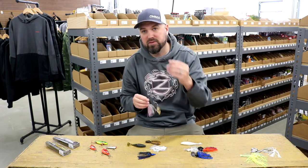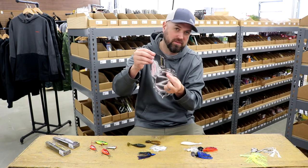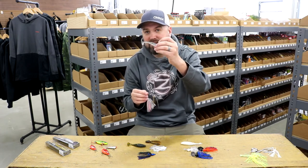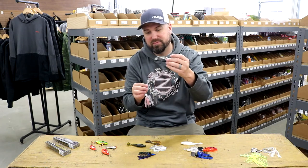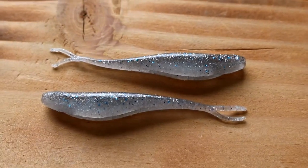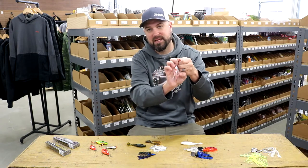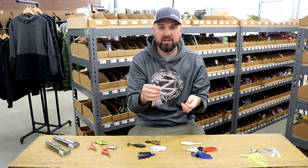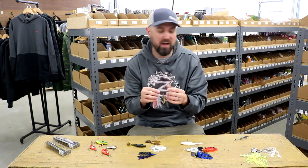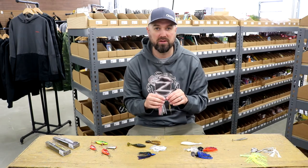Trailers on a spinnerbait can be really key too. If you're missing a lot of fish, there's always the tried-and-true trailer hook, which has been a staple for a lot of people. I've personally had more success adding a trailer — a really thin-bodied style swimbait or a double-legged trailer. Something small that doesn't affect the action of the spinnerbait — you don't want a lot of back-end thump. You want a lower, smaller profile so the fish wants to get that hook in its mouth. Your hooking percentage goes way up. Try out something like the Kytec Easy Shiner in a 3.5 — a great spinnerbait trailer option.